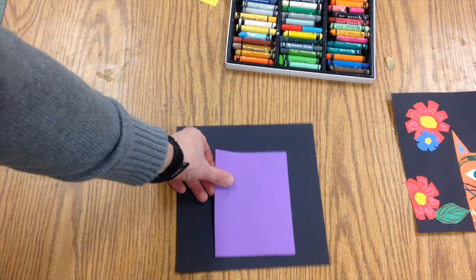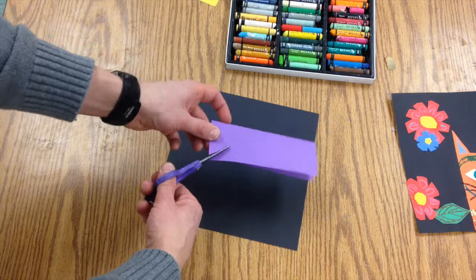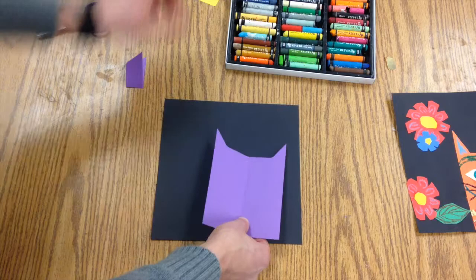Then you're going to pick a color for your cat and you're going to fold it in half because this cat is going to be symmetrical. Take your scissors and on the open side cut like this, and when we open it we have some ears. You can have it on the side like I did here or you can put it in the middle — it's up to you.